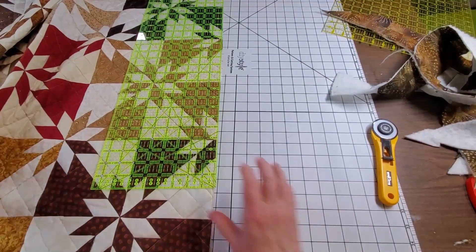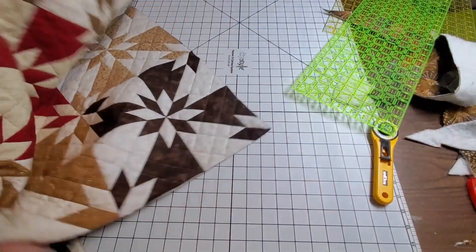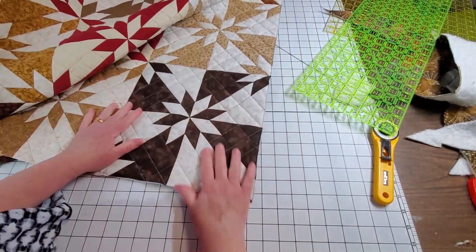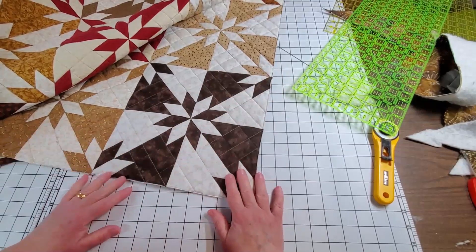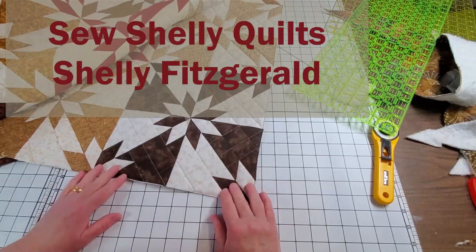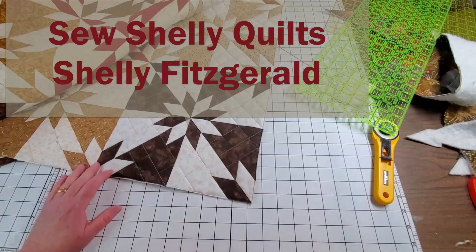And so there you go. The whole thing is trimmed and ready to put the binding on. Just in case you didn't know how to square up a quilt ready to bind, that's how I do it. Others do things differently — just remember these are just the way I sew in my sewing room. Hope that helps. Bye. This is Shelly with Sew Shelly Quilts.